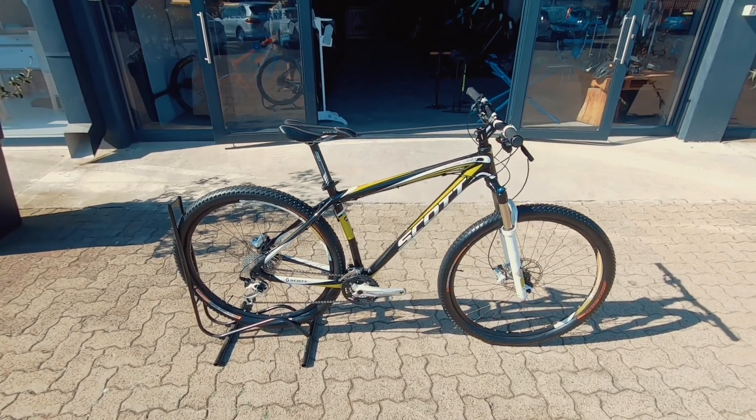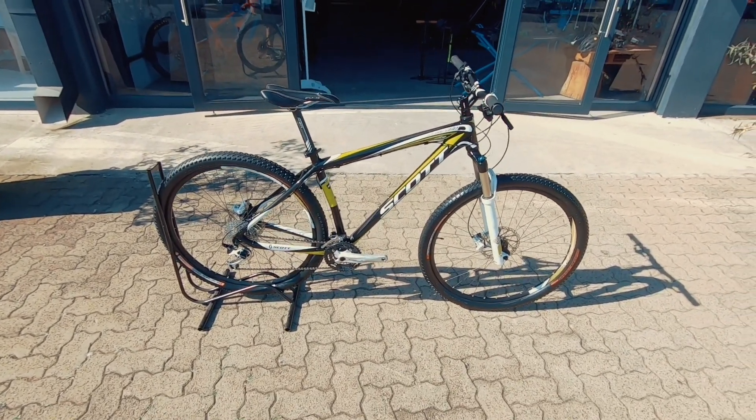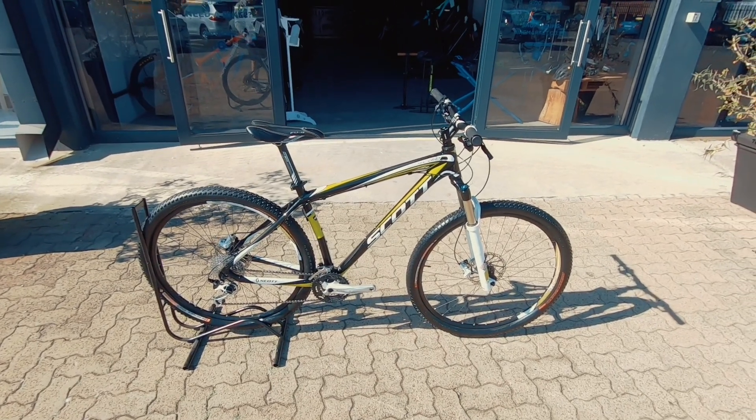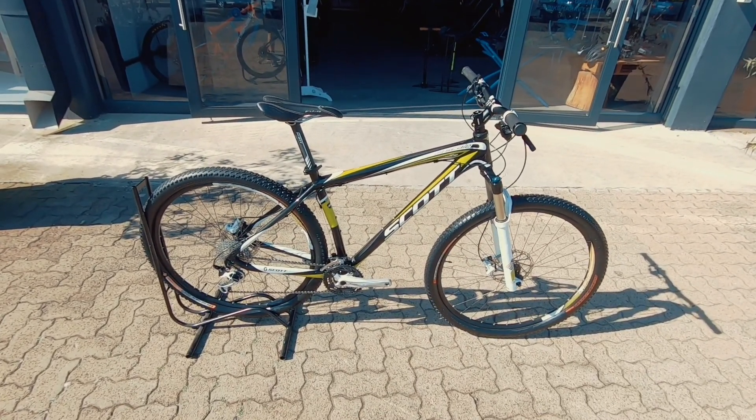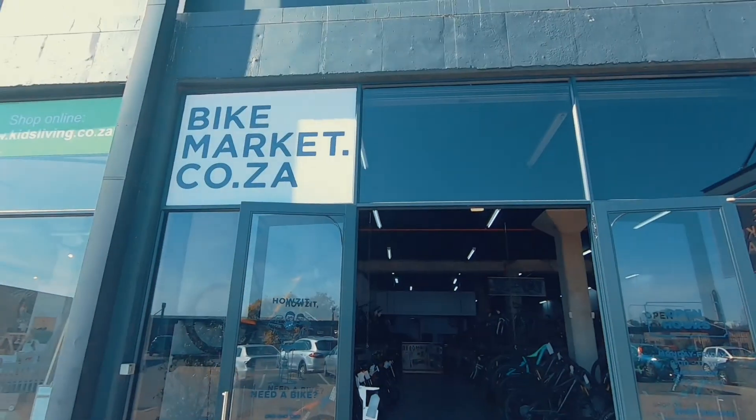You can just go faster knowing you've got the brakes to back it up. If you're new to mountain biking and you don't want to break your budget — maybe coming from road — and you're looking to move over to a mountain bike, this is a nice rig to consider, to get you out there no problem. Come check us out.